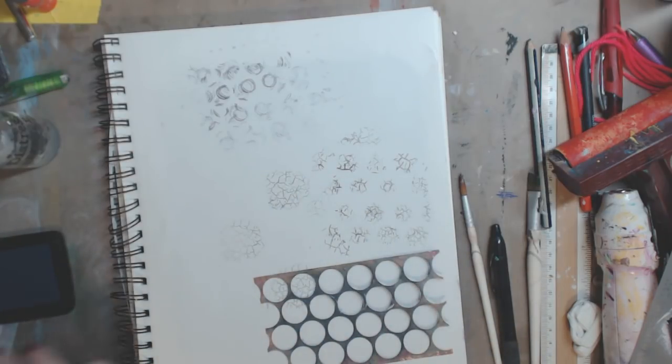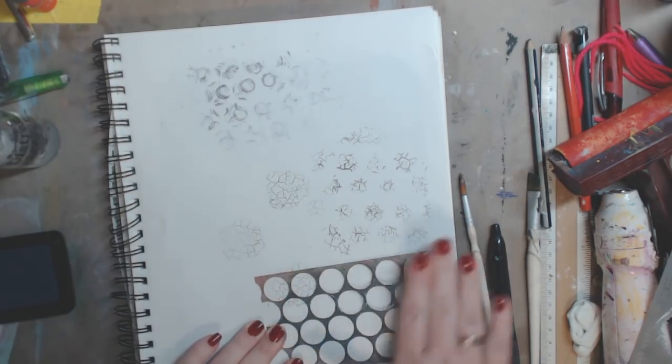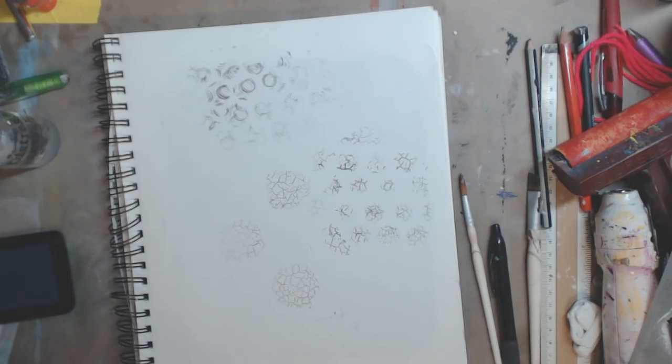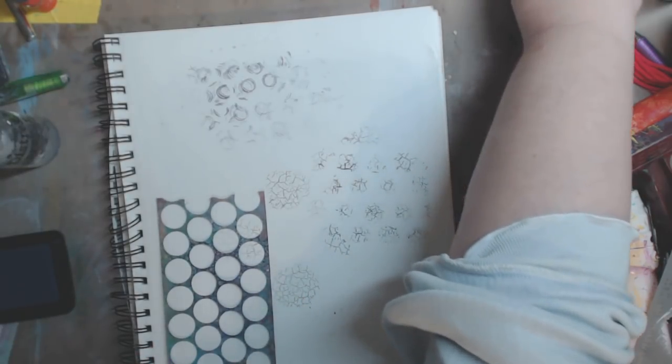I don't know if it'll print if I turn it over — let's see, because that would be cool too. Nope, did nothing. Okay, I'm happy with this. So I think you're catching my drift, but let me show you another thing.